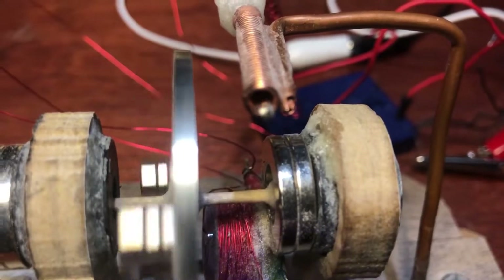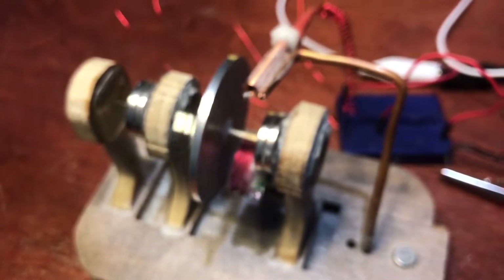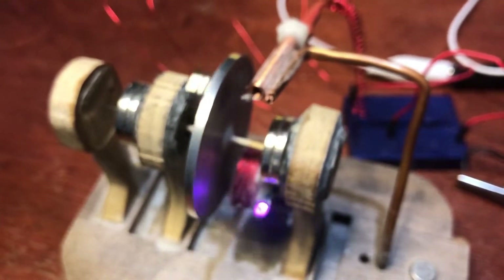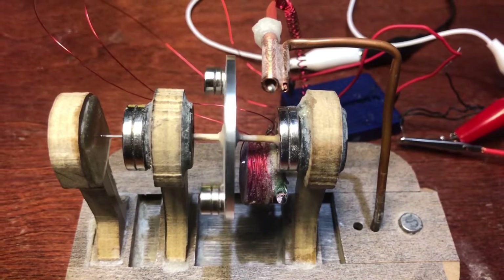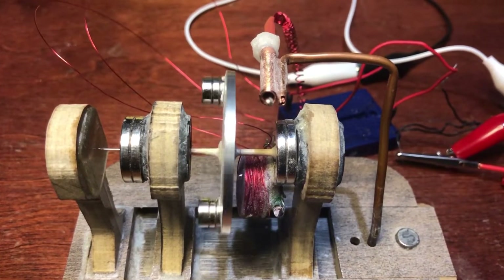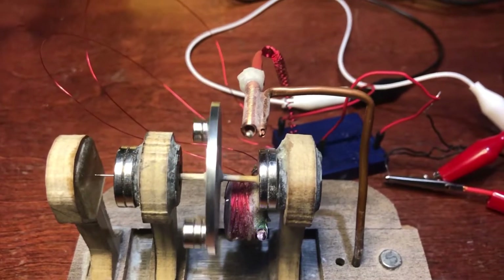On the very end of that wire there is a magnet — I bought some really small magnets that are only roughly an eighth of an inch in diameter and attached that to the end of the wire. As the magnets come around, they pull that center wire into the copper windings, and yeah, it works pretty good actually. I'm using that as my reed switch.